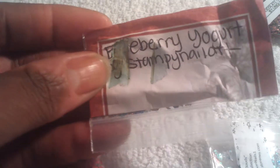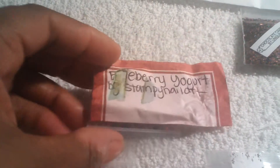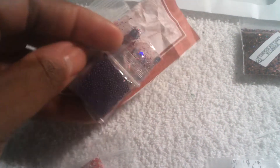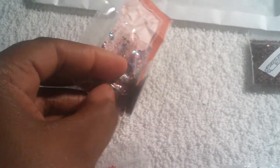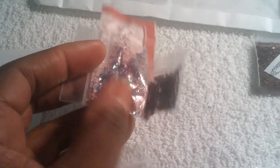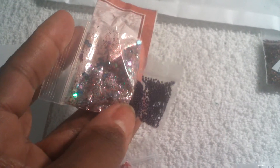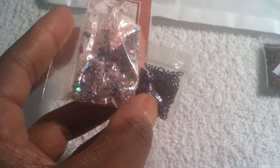Luckily nothing was destroyed, but it did blend one of the bags together. This is from Stampy Nail Art — I believe it's Blueberry Yogurt — and it's been fused together from the heat from being stuck in the machine. So I'm going to have to cut it and pour it in the pot, because I can't remove it without ripping the bag.